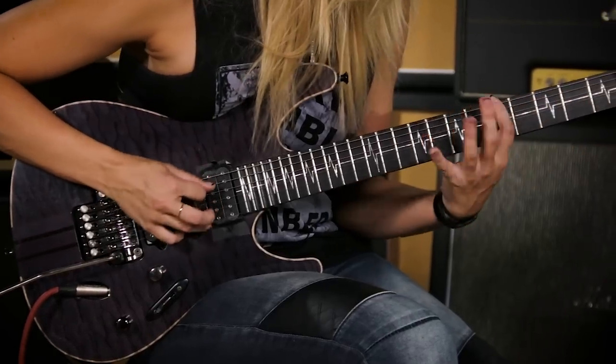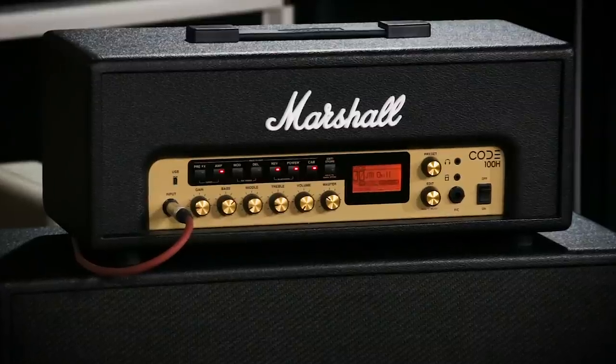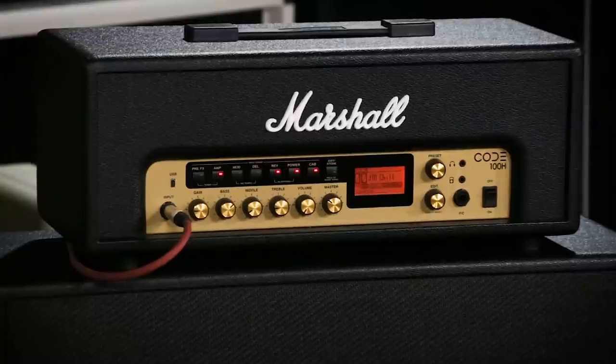The Code is my go-to amp for everything offstage right now. Whether I'm practicing, whether I'm recording, whether I'm writing — a lot of times I'll load the songs that I want to practice into the Jam feature in the Code app, and I'll just riff along or solo along.